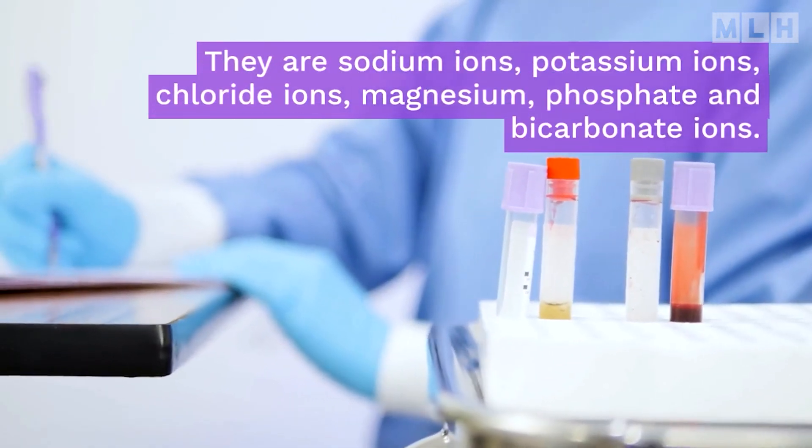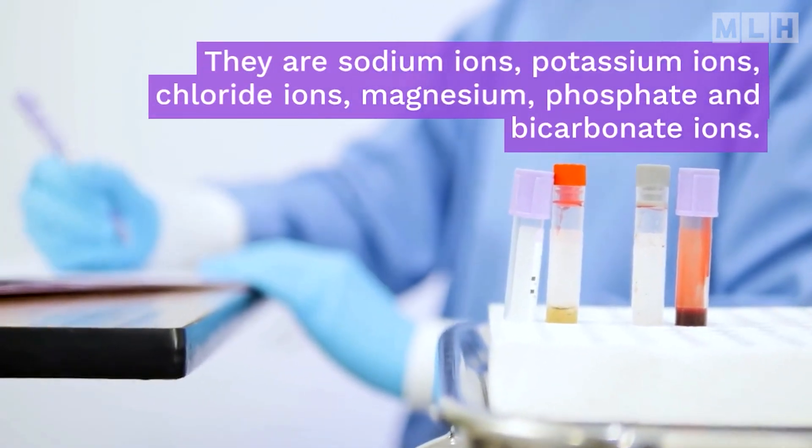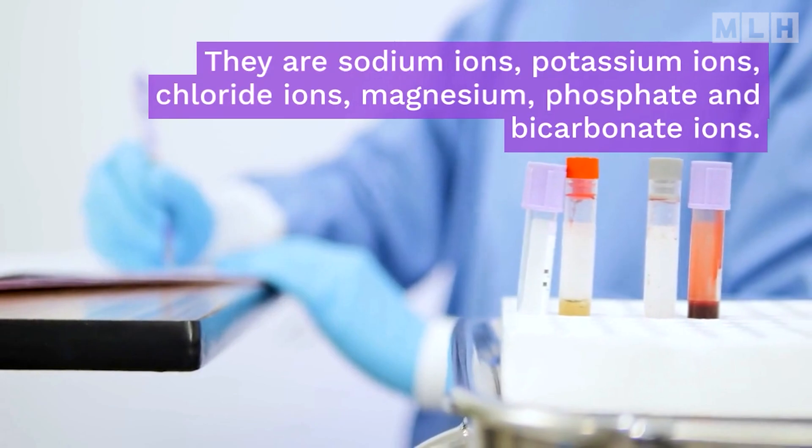They are sodium ions, potassium ions, chloride ions, magnesium, phosphate, and bicarbonate ions.